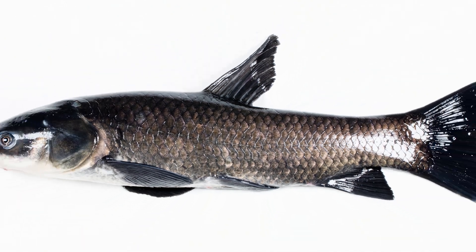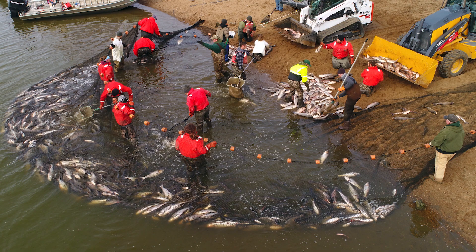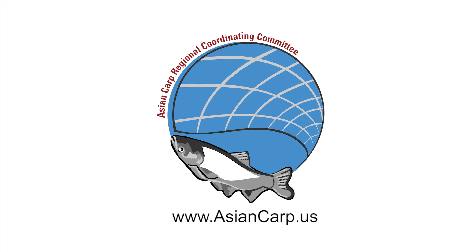Thank you for taking the time to learn about how you can identify black carp. For more information on how federal, provincial, state, and local partners are working together to control and manage Asian carp, please visit www.asiancarp.us.